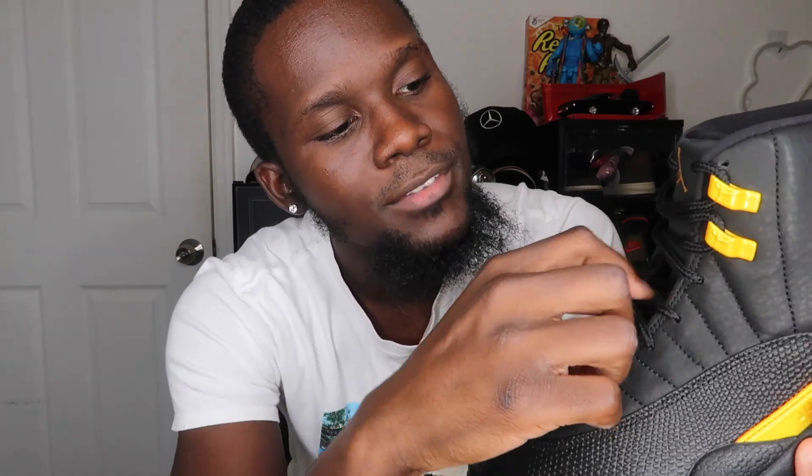You have the famous Jordan 12 Jumpman with that taxi yellow matching the eyelets, also in taxi yellow. There's more taxi yellow on the tongue on the Jumpman logo. The tongue is the same nubuck material as the upper. Going down the tongue you have the stitching details, and you have your laces — rope laces in black.